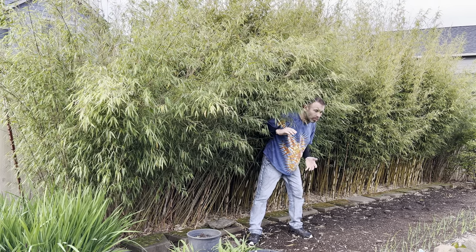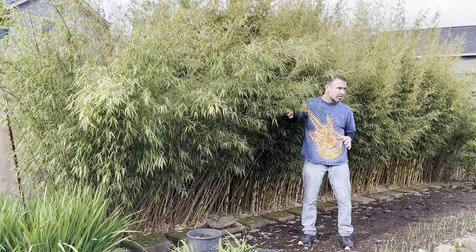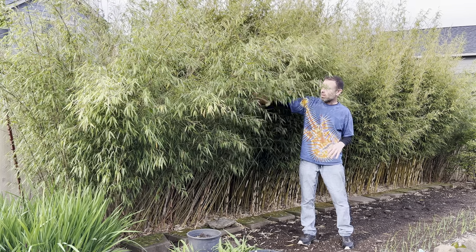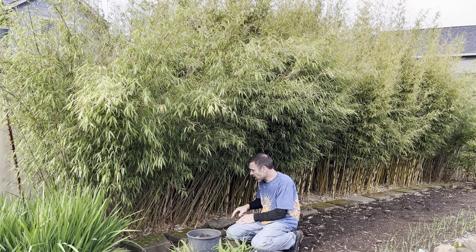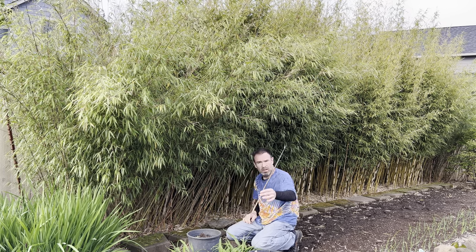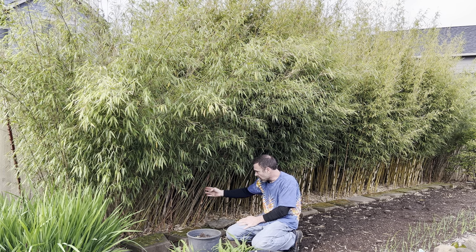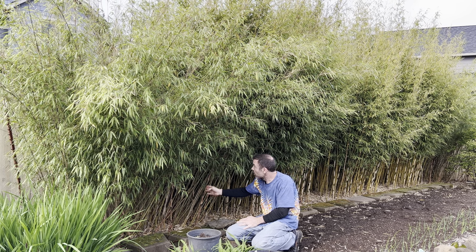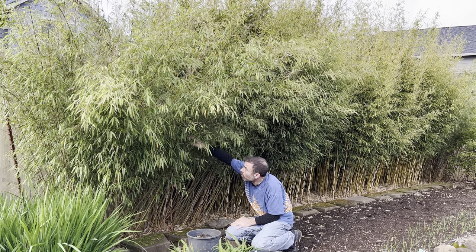As far as the new growth goes on this plant there's quite a bit, though some of it is outside the border unfortunately so it's got to go. You can see it's about a couple feet tall but there's a lot of new growth — they're kind of this orange color. There's one here about three feet tall, this one maybe about four feet tall.